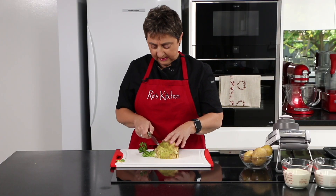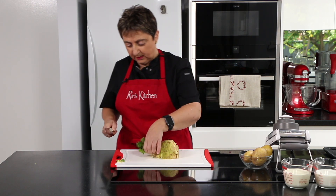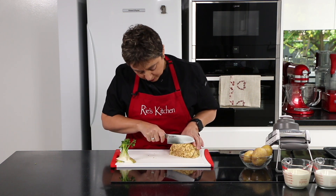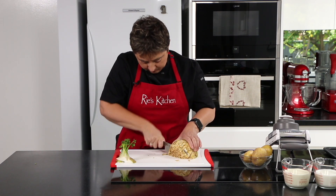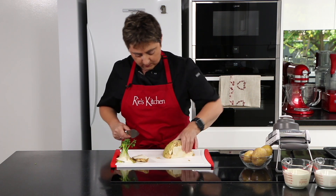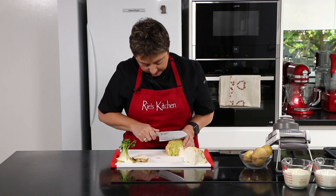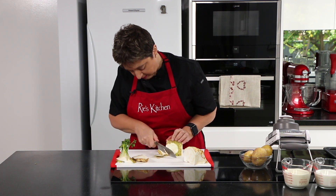To prepare our celeriac I'm just going to chop the greens off. All of this is fabulous in a stock if you wanted to keep it, or in your compost. Then I'm going to take off most of that knobbly bit there to make it easier — just a handle — and now I'm just going to slice off the skin.